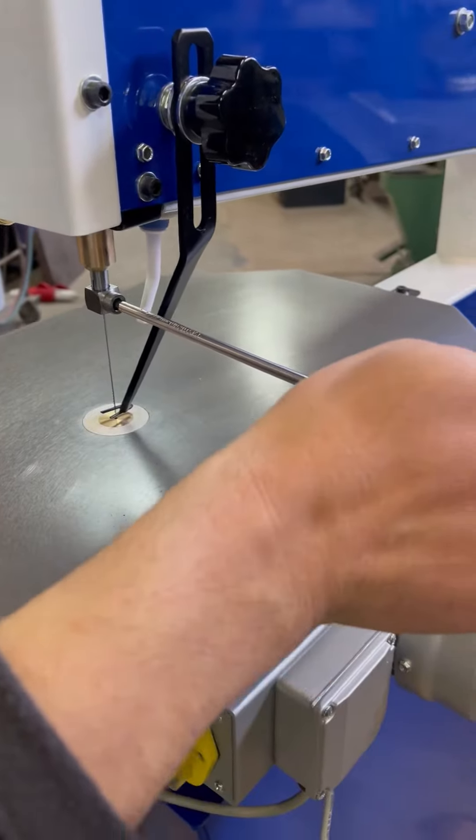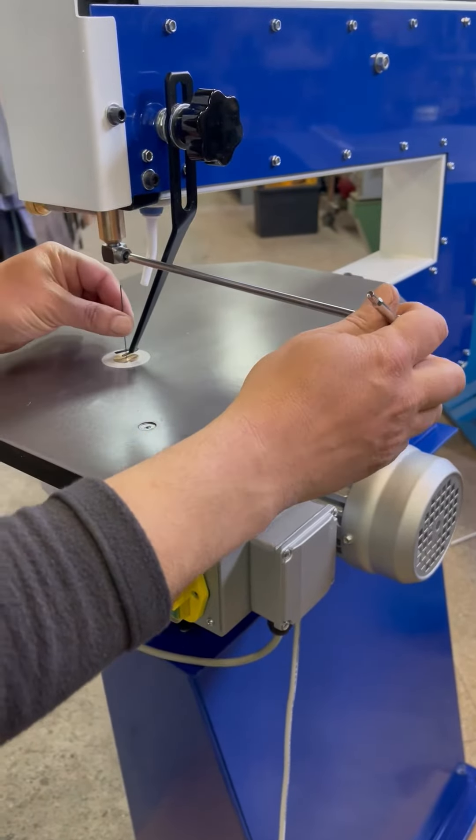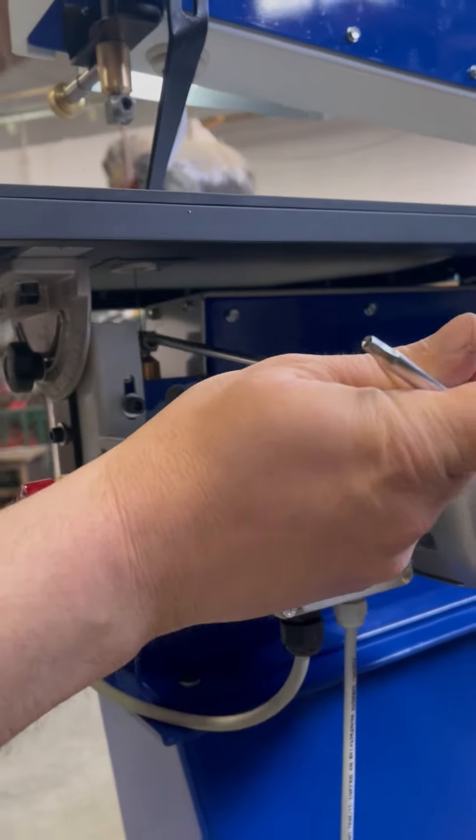Blade changing is easy and straightforward, and tension is all done from the front of the machine. With the simple blade clamping and tensioning, internal cuts are made very simply and quickly.